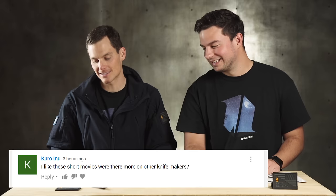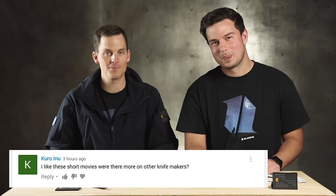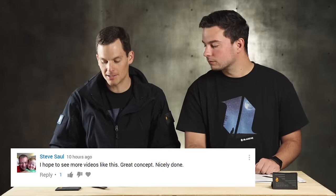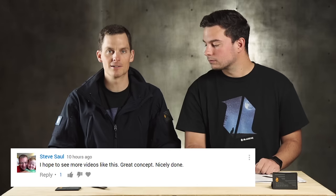More comments. Someone says: 'I like these short movies where they're more on other knife makers.' Great video, Blade HQ — high quality camera work, excellent storytelling, can't wait for more of these videos. And Steve Saul says: 'I hope to see more videos like this.' We are working on more videos like this — they take a long time, they are short films. We're planning on it, so look for more. What makes that possible is you guys watching, commenting, sharing, and subscribing. When you turn on notifications, that all makes a difference in order to make our content.